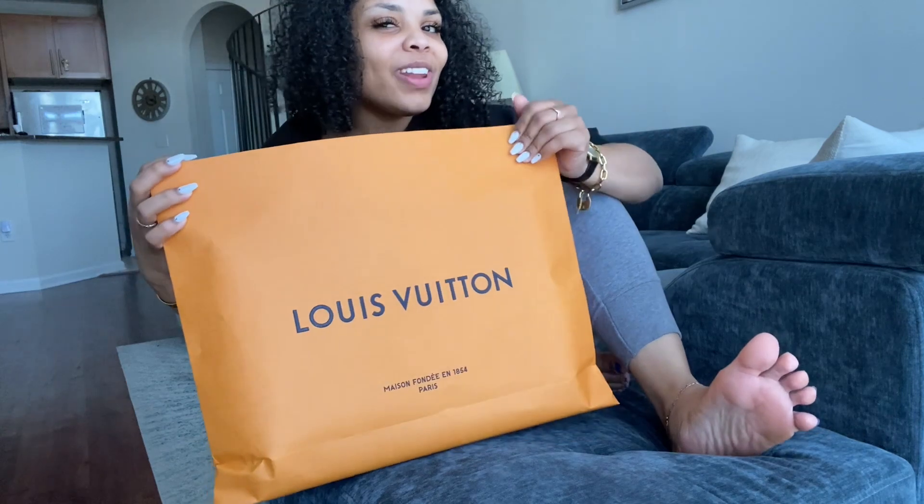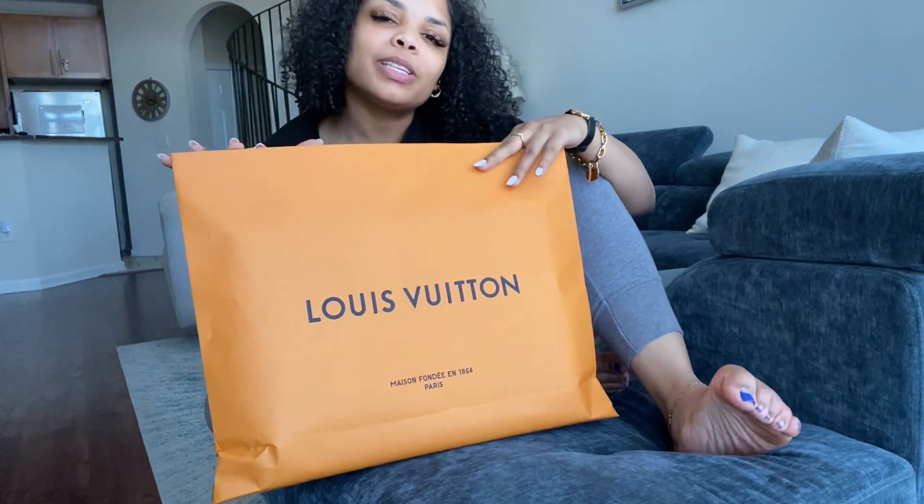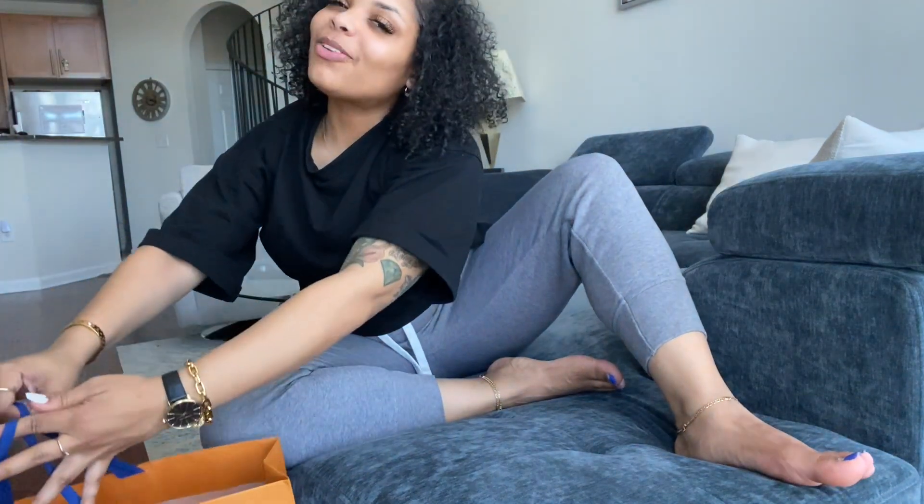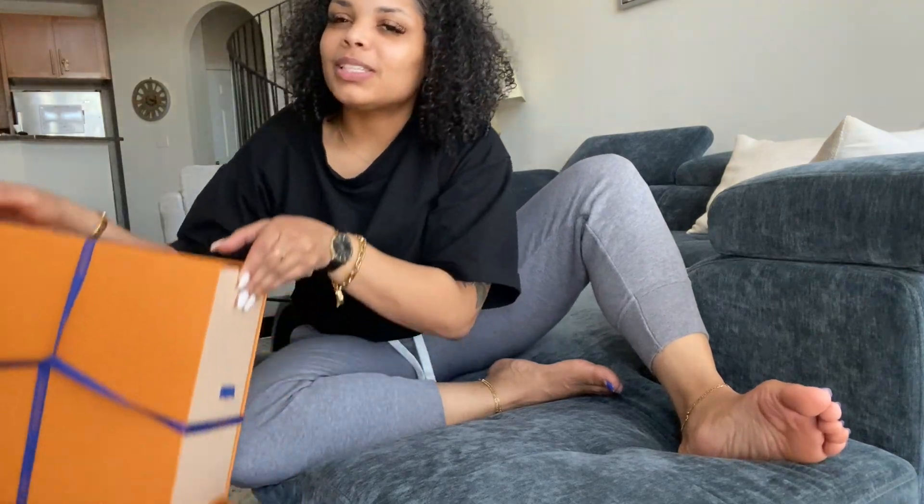So of course I went all out and went to one of my favorite places to shop, which is Louis Vuitton. I just love how classy everything is and of course how ultimately timeless all of their pieces can be. Of course it's like an investment. You buy something, as long as you take care of it, you're going to get your value out of it. So that's the most amazing part.